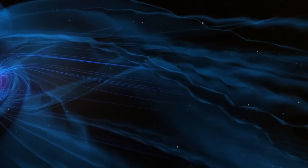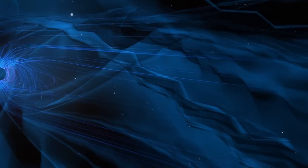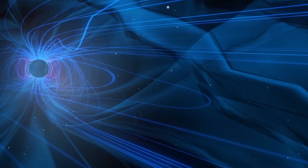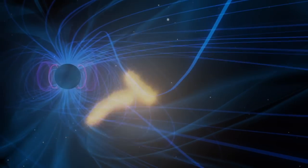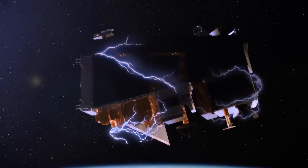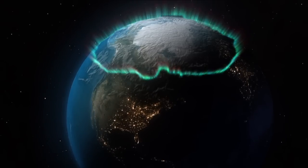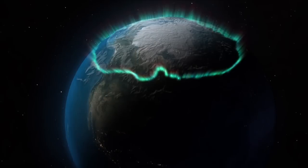Magnetic reconnection is the process of disconnecting or connecting magnetic fields to each other, directing energy into the Earth on the day side and then letting it go on the night side. The interplay between those two produces all the space weather around the Earth that has big effects — it can damage our spacecraft, hurt astronauts, and upset the flow of electrical energy in our electric grid on the surface of the Earth.